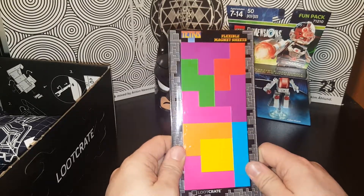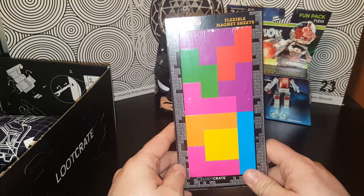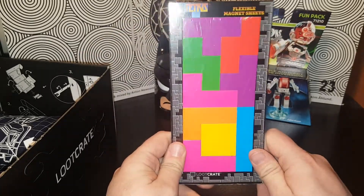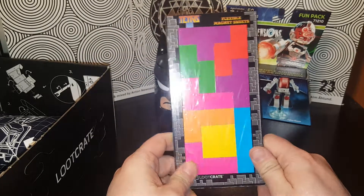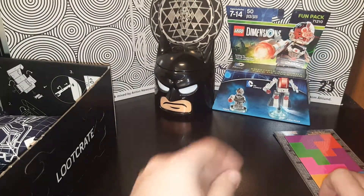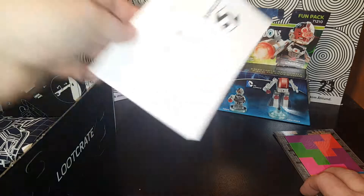Oh, Tetris magnets! That's cool — I mean it's nothing special, but it's Tetris magnets, that's kind of cool. I'll just put that on my fridge. I like Tetris, who doesn't like Tetris?